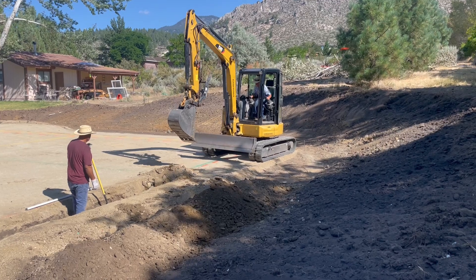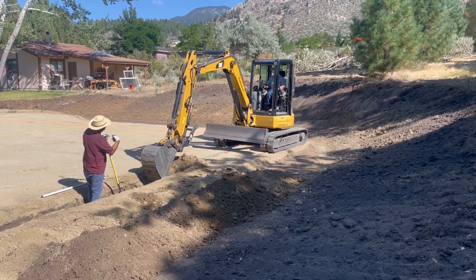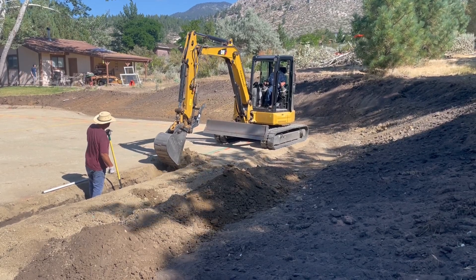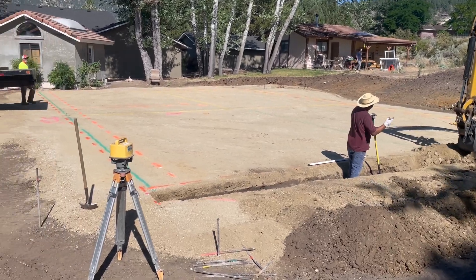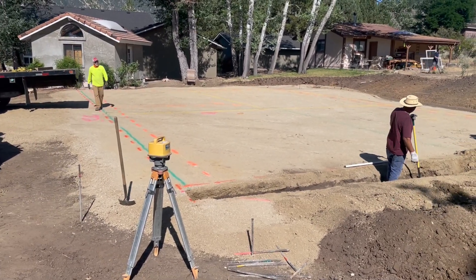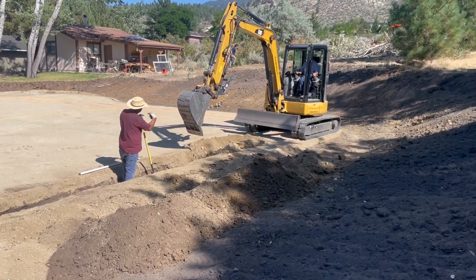Today we're digging footings. They brought in a much smaller excavator and it's all marked out. I don't know if you can see it how bright it is out here, but it's all marked out and we're digging footings.